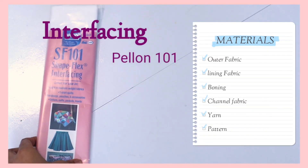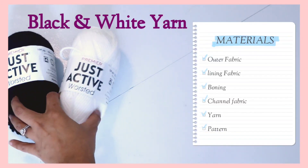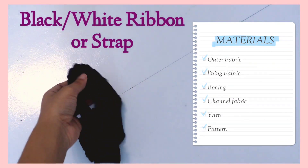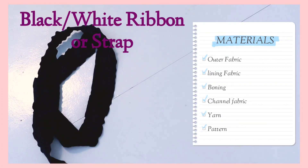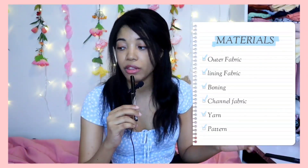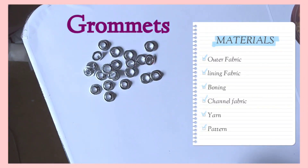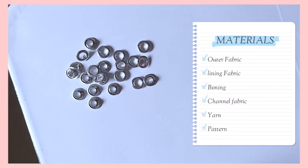You're going to need some interfacing to help make the corset more sturdy. Then you're going to need something for the black and white trim around the corset, and then to lace up the back. The go-to is usually a ribbon, but I found it was a bit too sturdy and stiff, so I ended up making my own string to tie it up with using an old blouse.